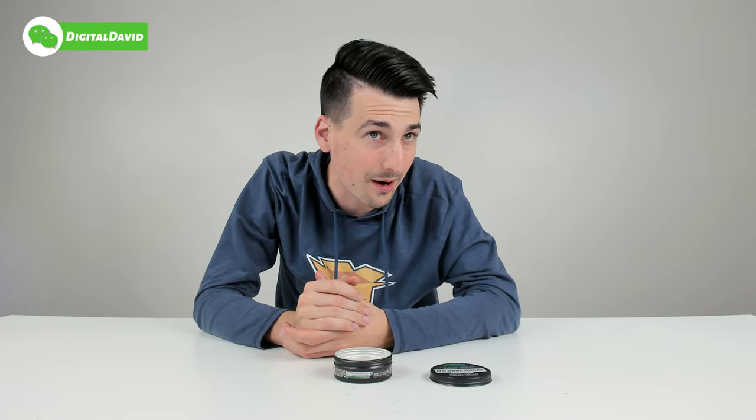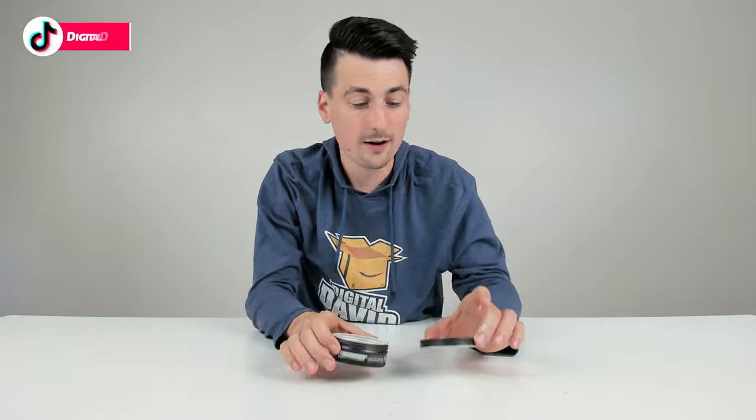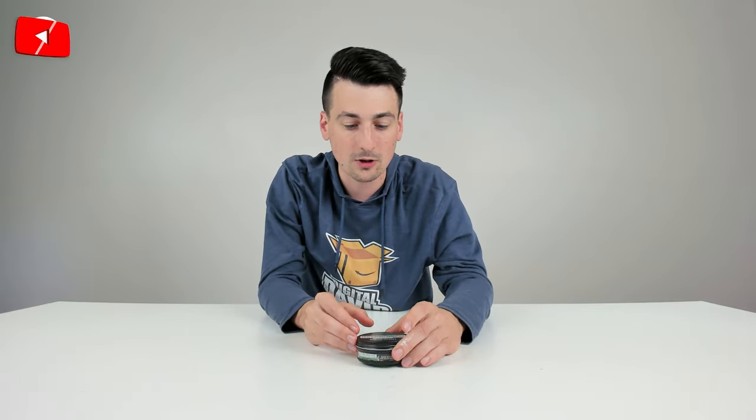And you can see how it's holding my hair right there — you can get a feel for what it's going to do for your hair. I'd say medium hold is very accurate. Sometimes to get the hold a little bit better, I just have to put a little bit more product in my hair. Keep that in mind — you might need a little bit more or less depending on the style you're after.